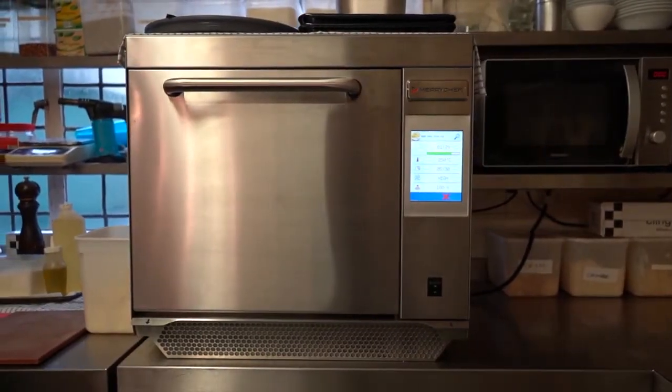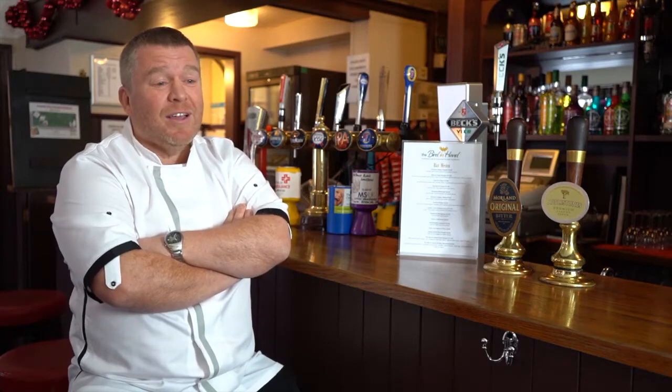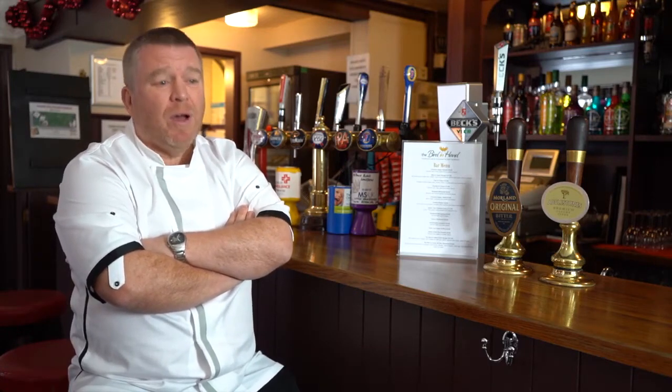The thing that's most surprising about the Merish Chef oven is its general speed. It's fantastic — it speeds things up so much.